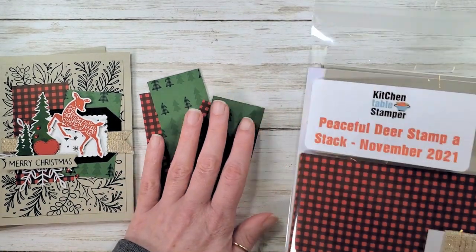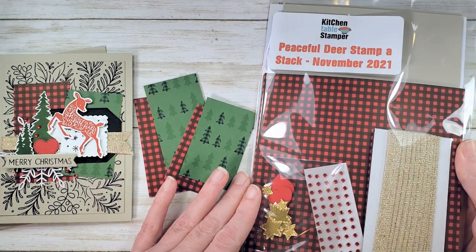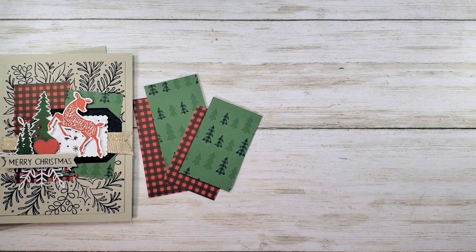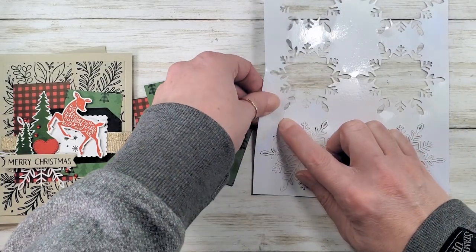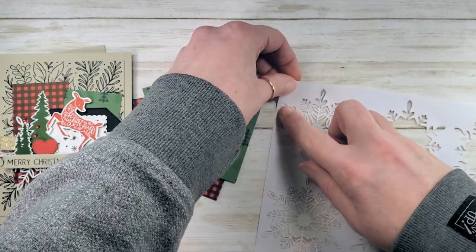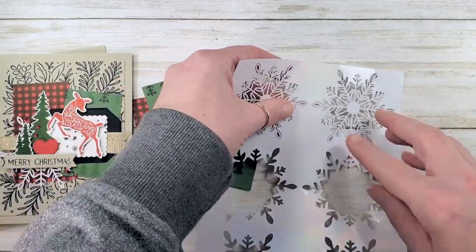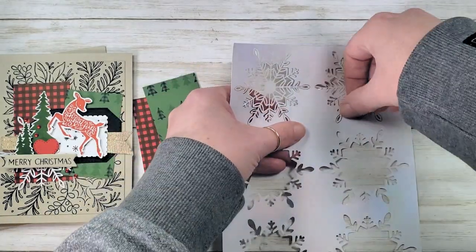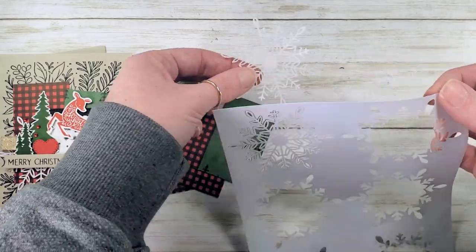There is an optional class packet — a Peaceful Deer stamp-a-stack packet in the Kitchen Table Stamper store while supplies last at KitchenTableStamper.com/shop. In the packet you have some wonderful snowflakes — you'll get six of them and we need one for each card. I like to hold the delicate little snowflake and pull the paper until I hear the connecting paper break. When you hear that little snap, you know it's free of the outside, and then you can just pull it right out. Super simple.